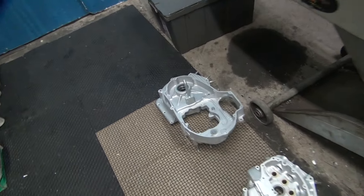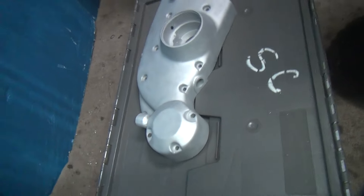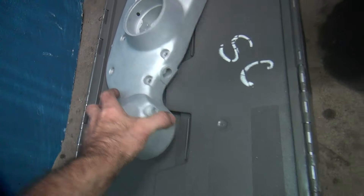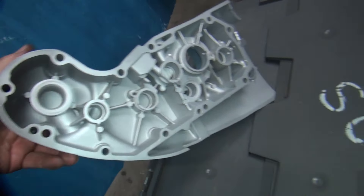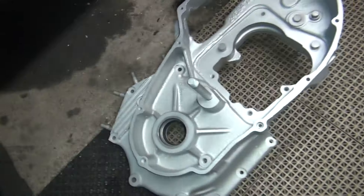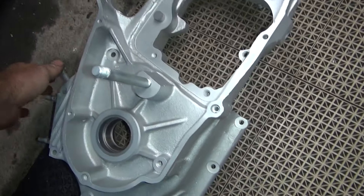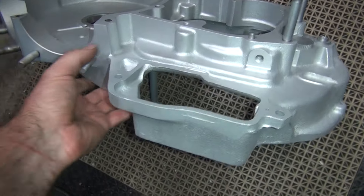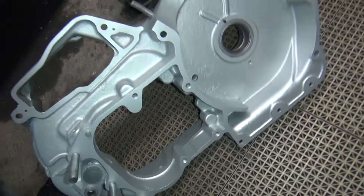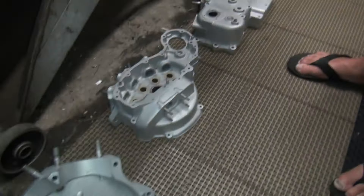Here's some bead blasts we did last night. This is our cone cover for our XLCR motor we're doing. We got all the oil cleaned out of the inside. These are all the cut cases after we clean all the puke off of them. I got brand new beads in the machine, so it's real nice and glossy. See how glossy it is? Gives it a high sheen.